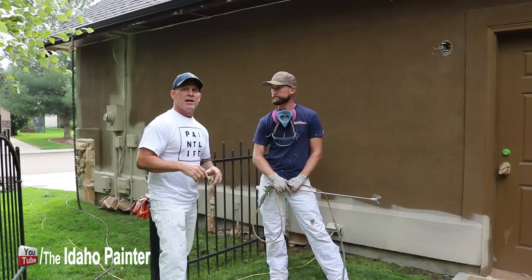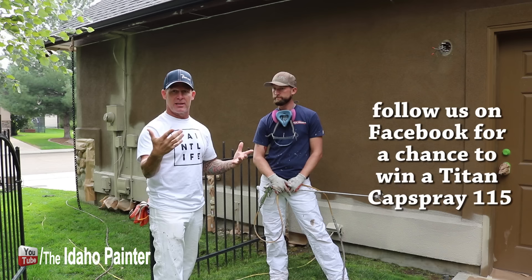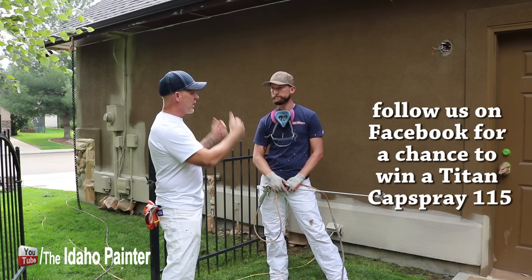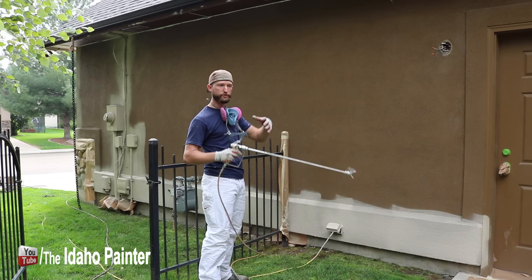Professional tip number three is how to go about spraying your stucco. Spraying stucco is a lot different than just spraying siding on a house — stucco has an infinite number of angles. You can spray up, down, sideways, upside down, all these different angles, so you want to spray it in a random pattern. John is going to show us how. First I'm going to go over the whole thing and work my way across, then come back over it with randomized patterns to get as many of those angles and hide any spray pattern I've put up.